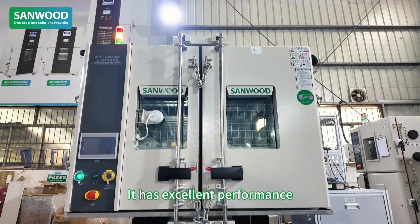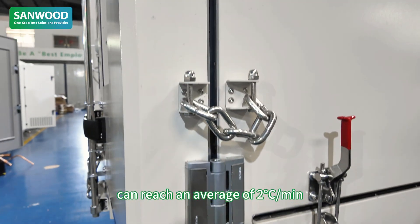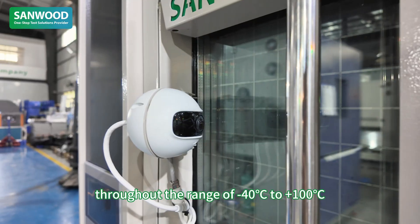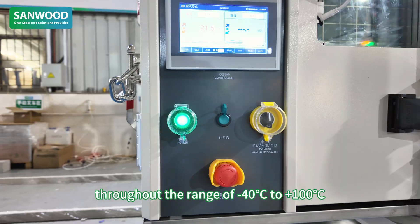It has excellent performance. The heating and cooling rate can reach an average of 2 degrees centigrade per minute throughout the range of minus 14 to 100 degrees centigrade.